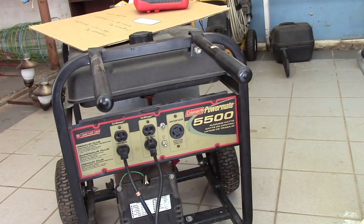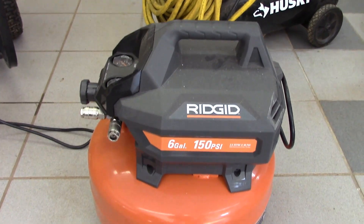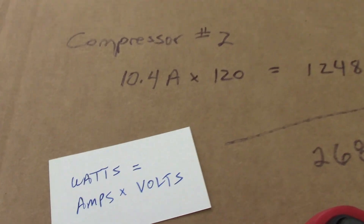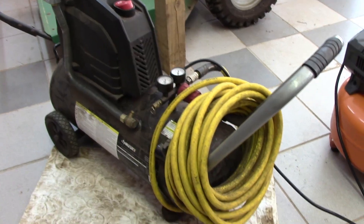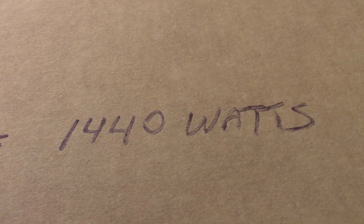So here's the plan. Here's the generator, and we're going to plug in two air compressors. Between these two, we're probably going to put it at about 50% load. The formula is: watts equals amps times volts. Compressor number one is this Husky from Home Depot — it pulls 12 amps times 120 volts, which is 1440 watts.